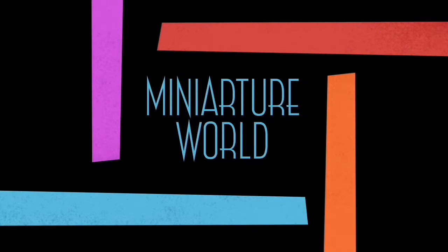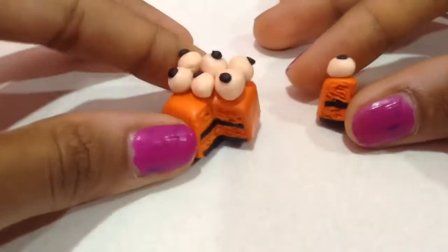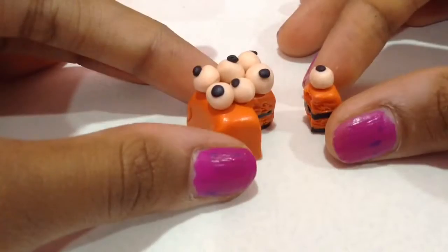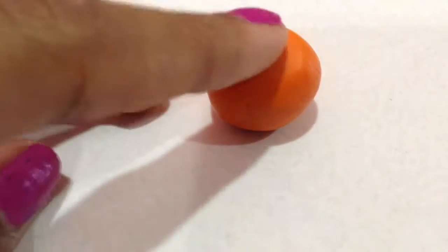Hello everyone, welcome back to Miniature World! Today I'll be showing you all how to make a miniature Halloween cake. This is my first time making a Halloween cake — I've never made a cake related to Halloween before. I hope you all enjoy this video. If you're new to my channel, make sure to subscribe so you never miss any of my videos.